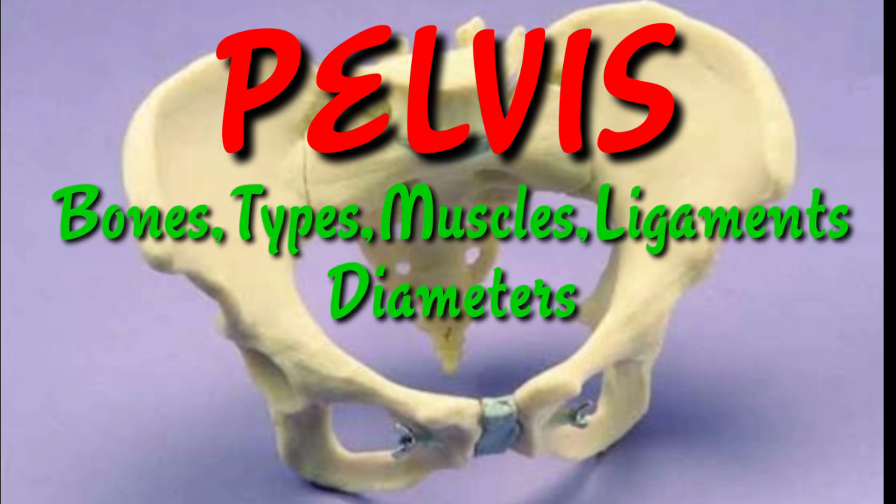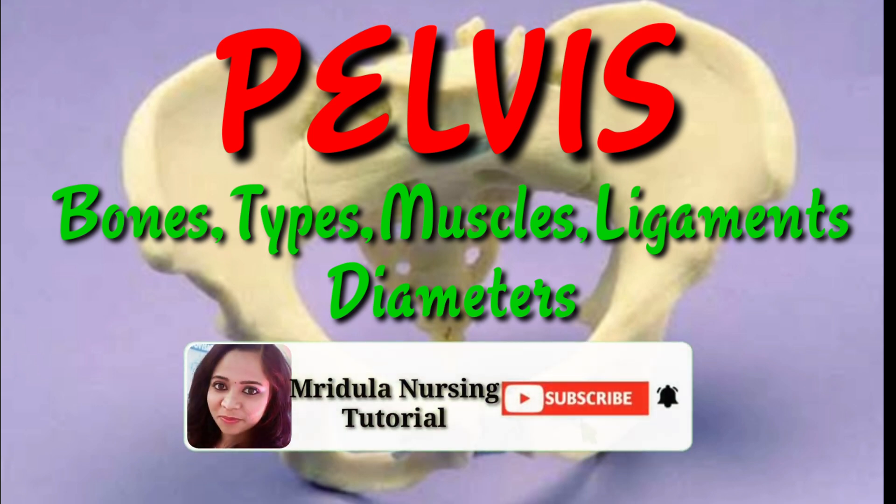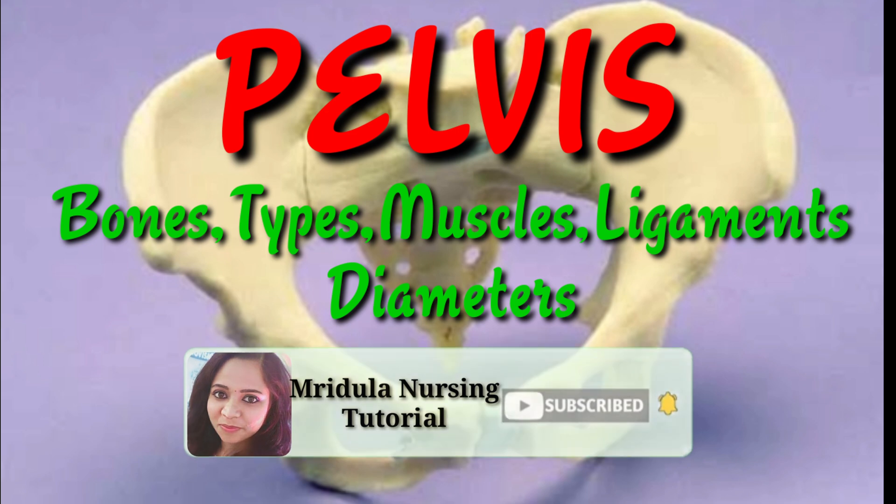Hello, today let us discuss about the pelvis, pelvic bones, types of female pelvis, muscles and ligaments attached to the female pelvic organs, and also we will discuss about the diameters of the female pelvic inlet.